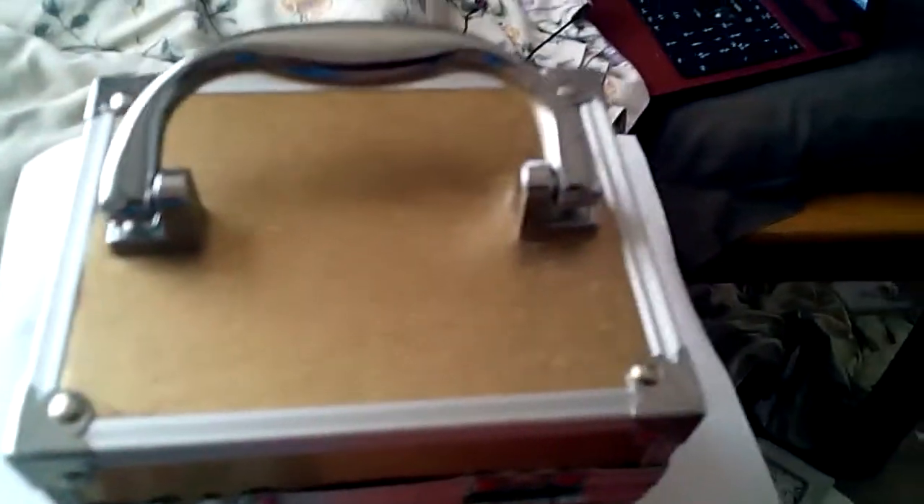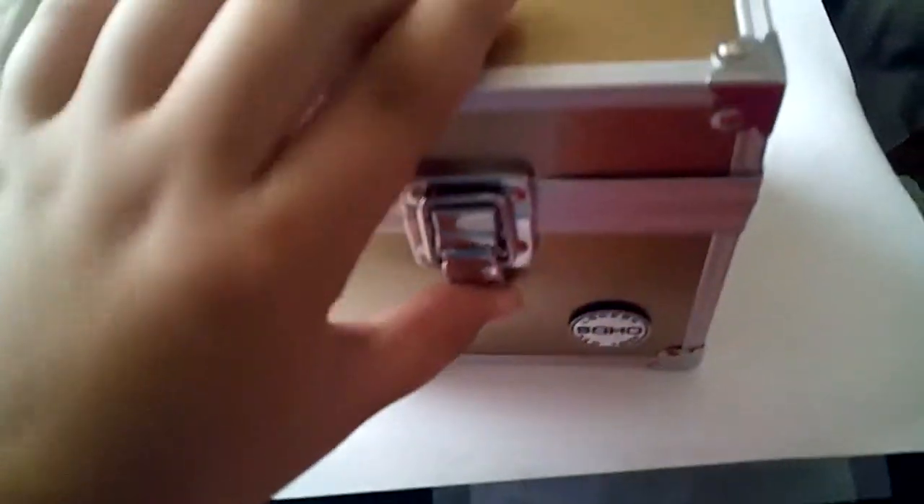And on my third one you could see it is one of these big ones — it does not come with a lock. I got it at BB's.